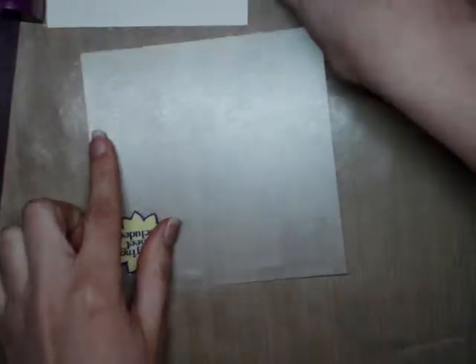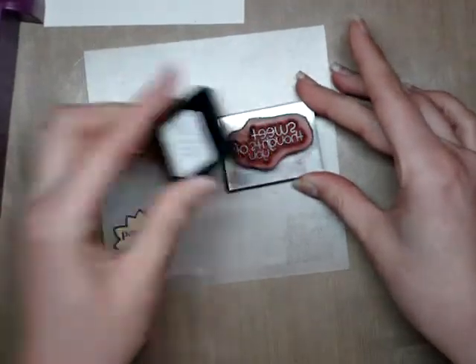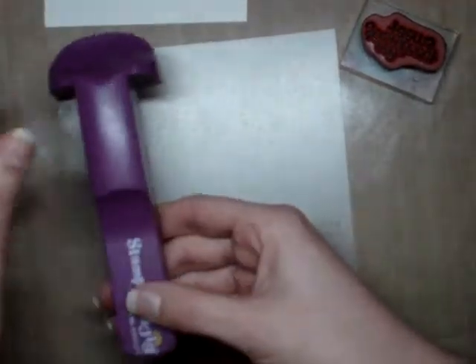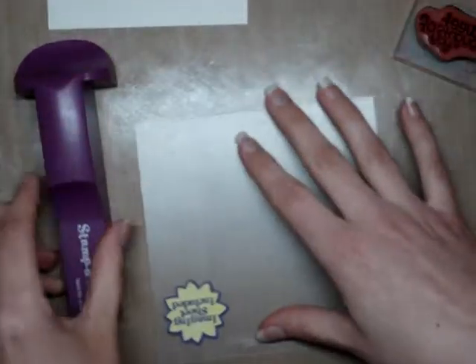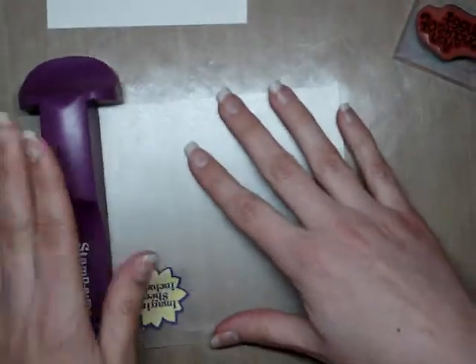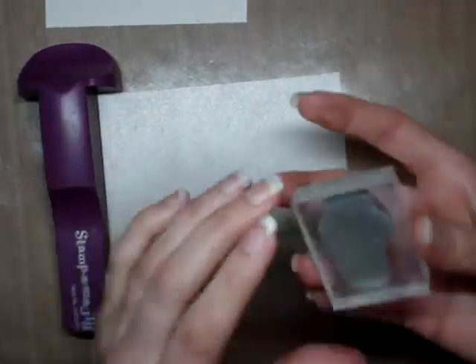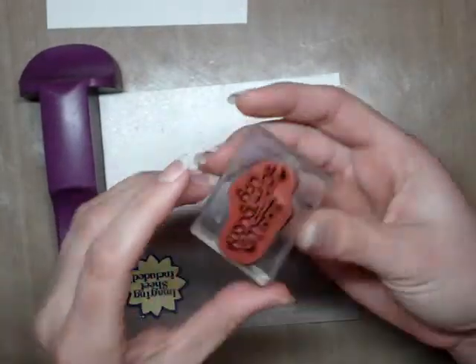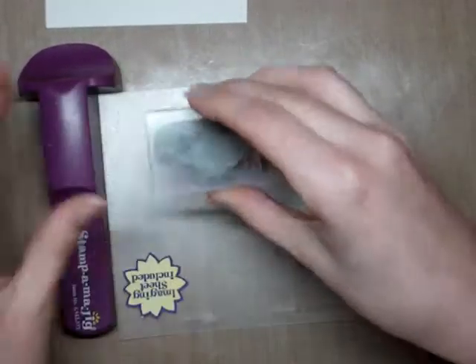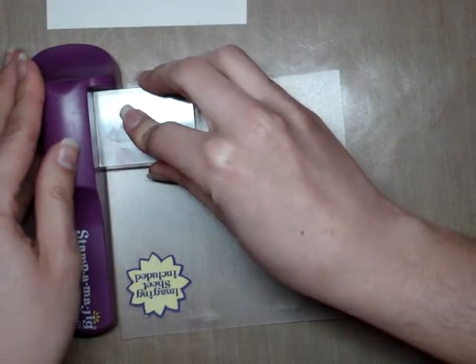The next step is to take the clear plastic sheet and then your sentiment — for this one I'm going to use black ink. You want to line up the groove; this one is in a T shape so you can put your clear plastic on either side, though I like to have it on my left. You're going to butt the clear plastic up into the corner of the plastic piece, and then making sure your stamp is correct side up, nestle this block into the plastic piece and stamp down.